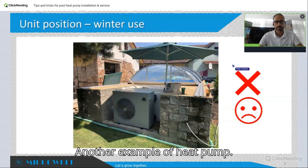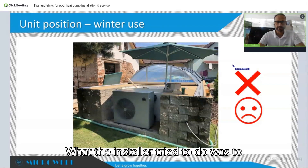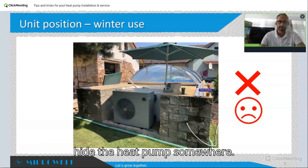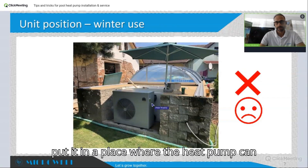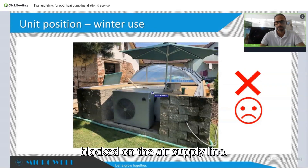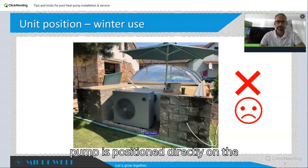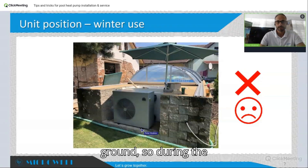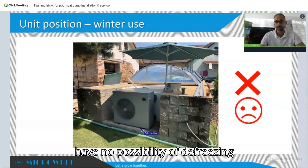Here is another example of a heat pump for winter use installed in an incorrect way. What the installer tried to do was hide the heat pump somewhere, but did not put it in a place where it can have a free air supply — so it's blocked on the air supply line. The second problem is that the heat pump is positioned directly on the ground, so during winter it will freeze and will have no possibility of defrosting itself.